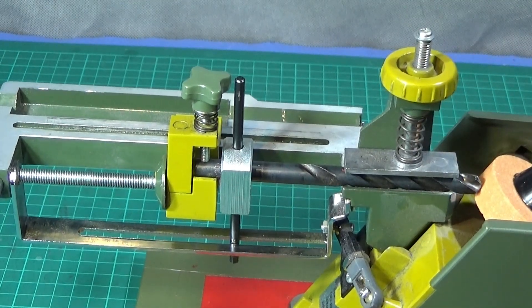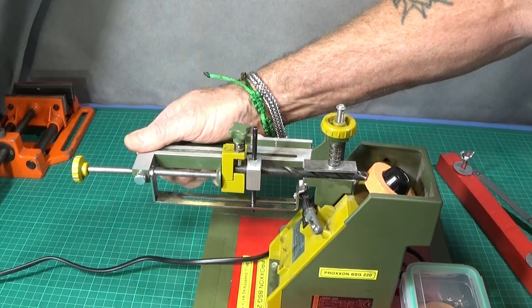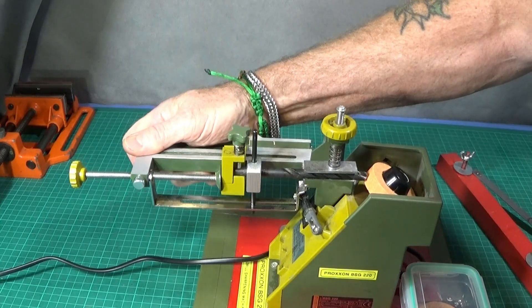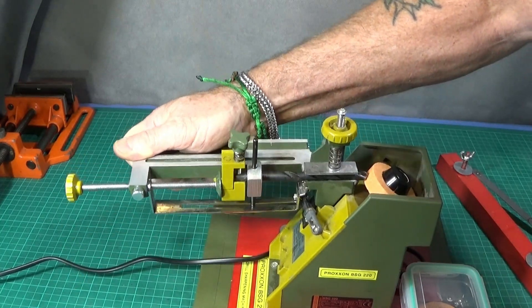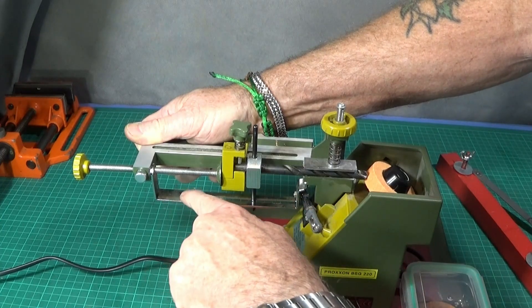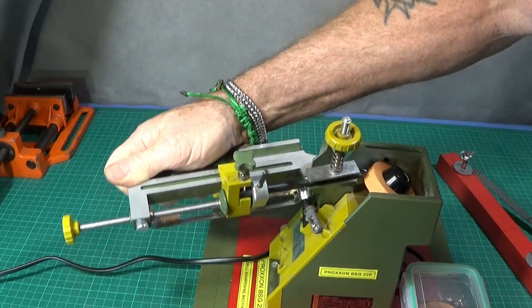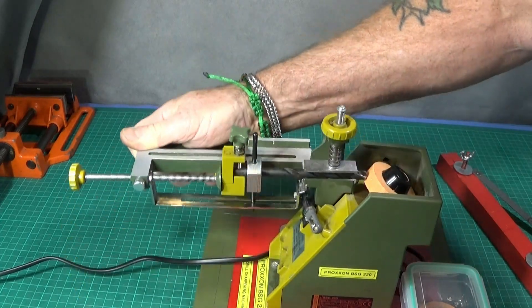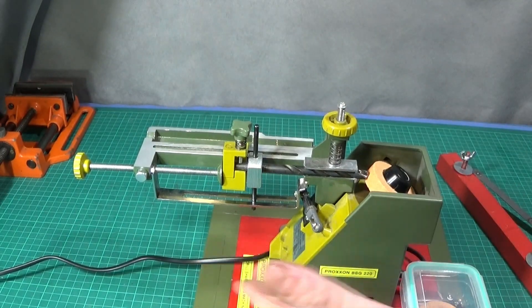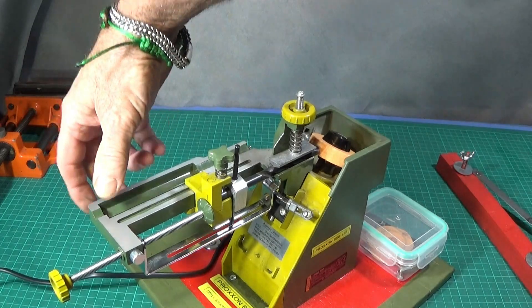For those who haven't seen this approach on a drill sharpener before, I'd like to show you the clever mechanism. When you are sharpening, you do this side-to-side motion and the guide rotates the drill as you go round. This puts the perfect clearance on it as well as the grind angle, and it does it to DIN specifications. I'll show you that again from a different angle so you can see that rotation.